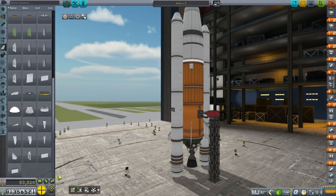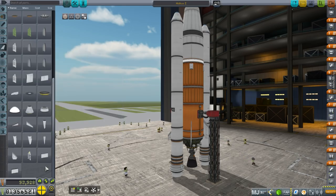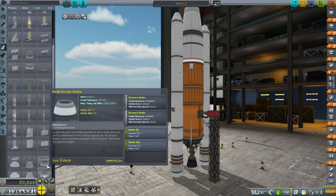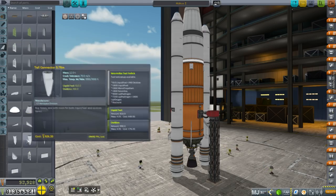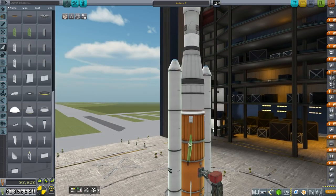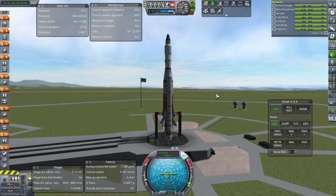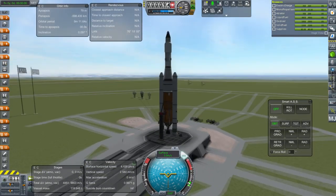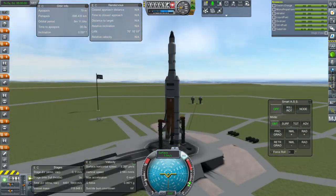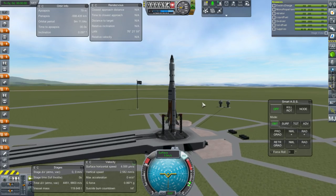Do we have wing strakes? We have structural wing type C, but not the wing strakes. Wing strakes are apparently higher technology than structural wing type C, even though they're the same shape, just tilted. Can I just put it on like this? I should have put a controller on — but anyway, let's just hope it works out. Throttle up, SAS on, and go.